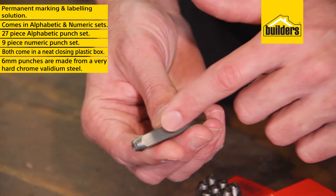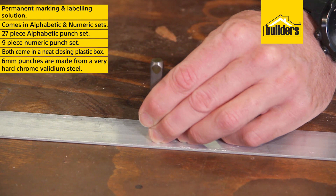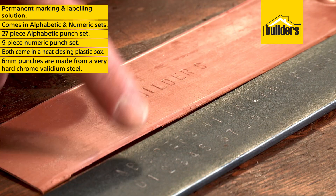These 6mm punches are made from a very hard chrome-vanadium steel, ensuring years of effective marking on materials and plastics.